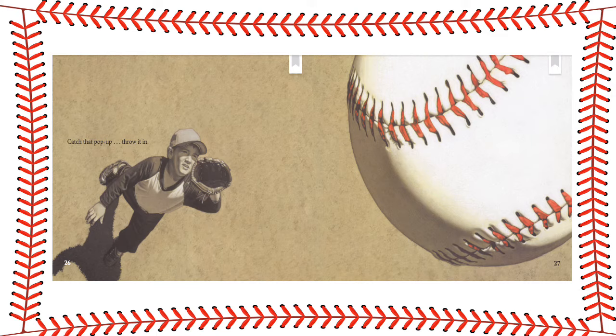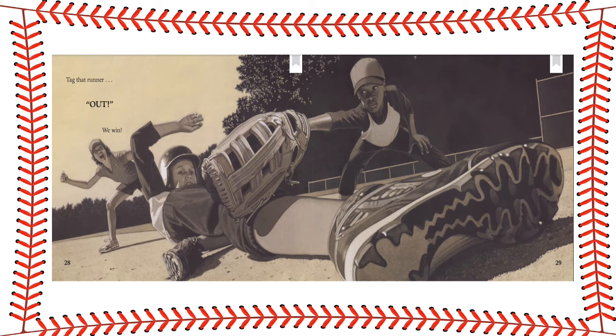Catch that pop-up. Throw it in. Tag that runner out. We win.